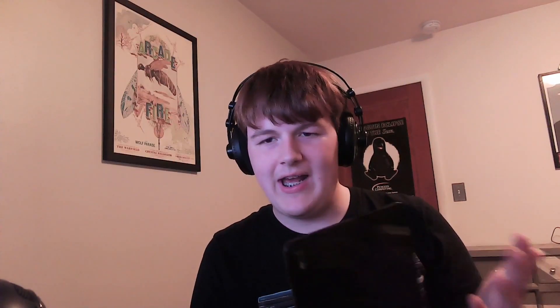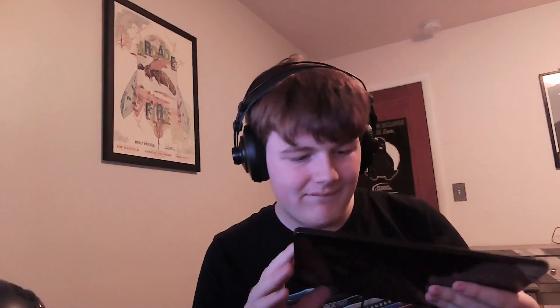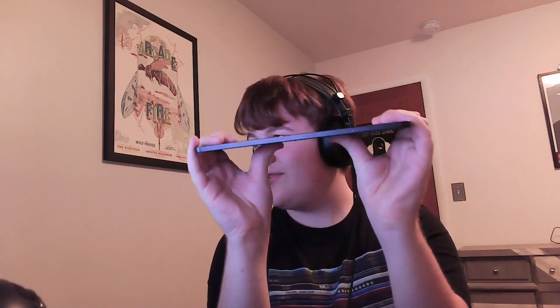In terms of build quality, this thing feels very good in the hand. It's made of metal and feels just as good as an iPad would. I do have some complaints — the back is a fingerprint magnet, and it looks a little too much like an iPad, where multiple people asked me if I was hacking an iPad. But other than those two things, the build quality is amazing. There isn't any flex when I bend it, so this should be able to pass JerryRigEverything's bend test, unlike another tablet made by a big company that is a fruit.